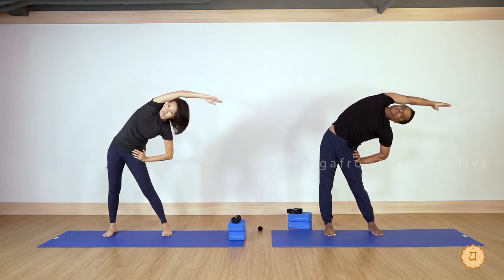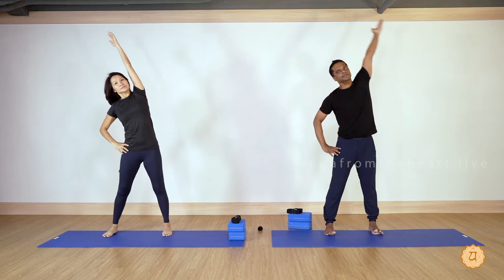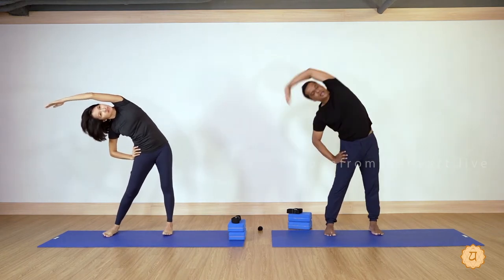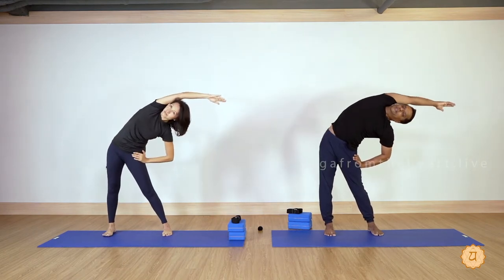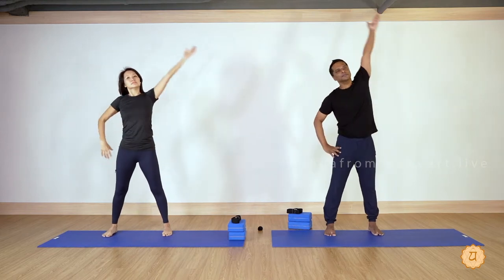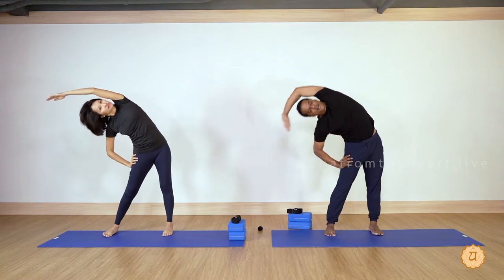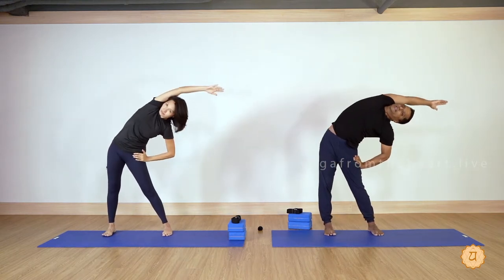Inhale and right hand up, exhale completely to the left side. Let's repeat that three times — inhale left hand up, exhale to the right side, inhale right hand up, exhale completely left side. Very nice — one more time, exhale and slightly deepen the arch. Inhale right hand up, exhale and slightly deepen the arch.